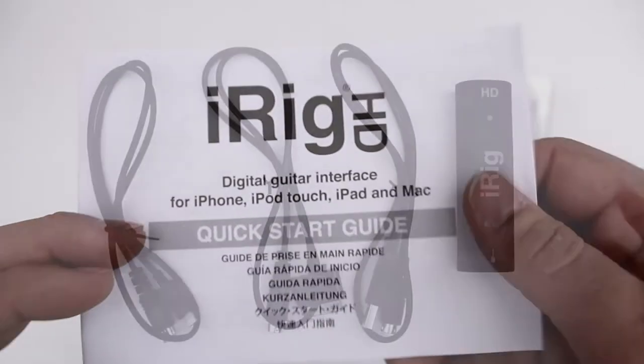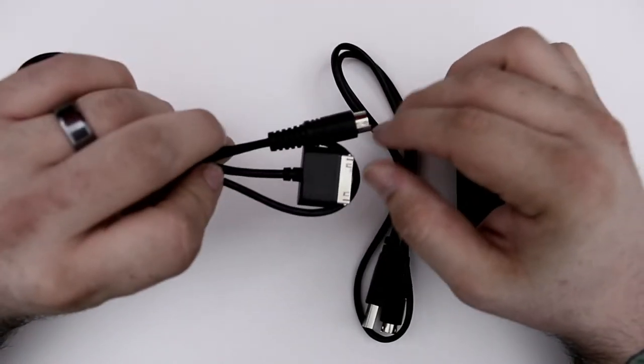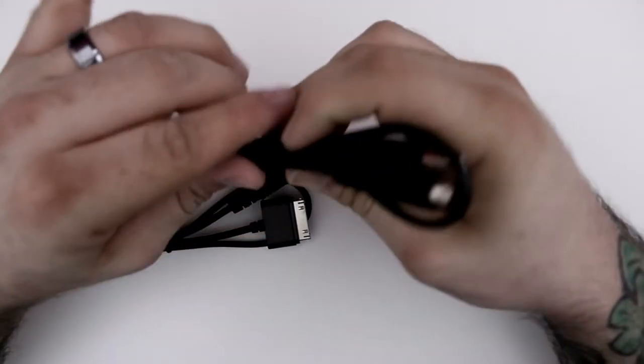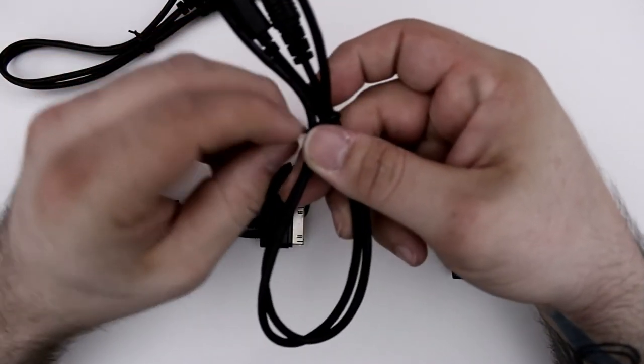Finally we have our quick start guide, which will get you up and running with the iRig HD in case you're not familiar with all the various connection points. Now as you can see we have our lightning connector cable, we also have a 30-pin connector cable, and last we have our USB cable. So this thing will work on your Mac or your iOS devices — they give you everything you need to get going.